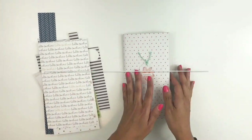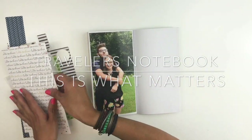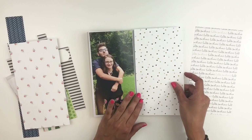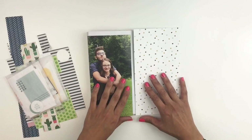Hi everyone, this is Hiba from My Little Journal and today I'm going to be working in my Traveler's Notebook. I have a 4x8 picture of my kids that I really want to use and I'm going through my Gossamer Blue Traveler's Notebook kit paper.